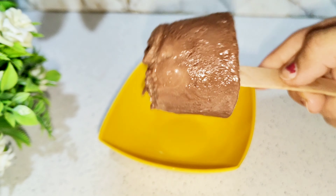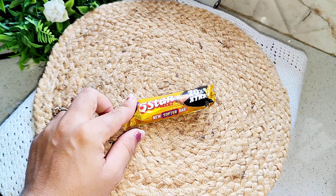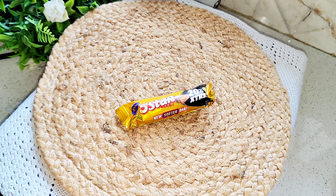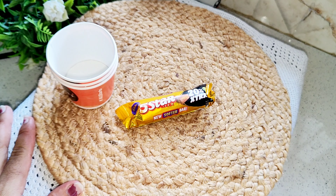It only takes 10-15 minutes. When it will be so fast, who will not make it at home? If you want to make ice cream at home, you will also like it. So let's get started — I have made it with 5-star chocolate.